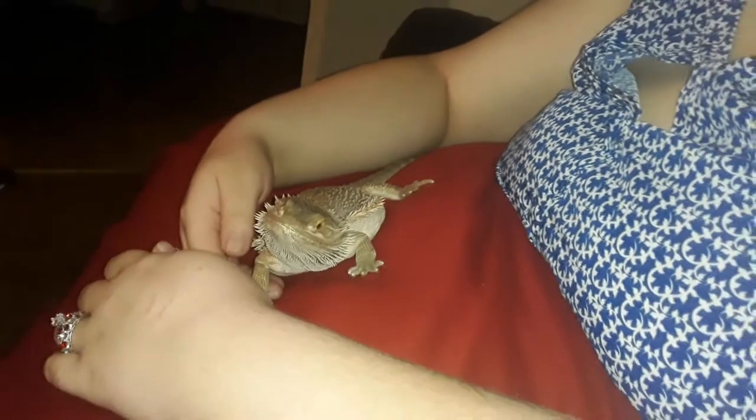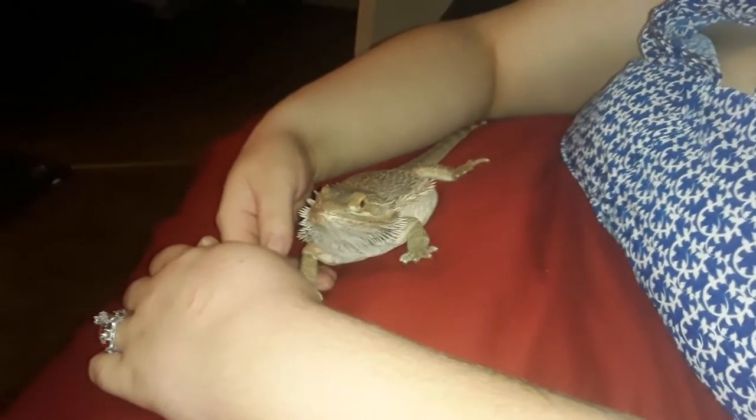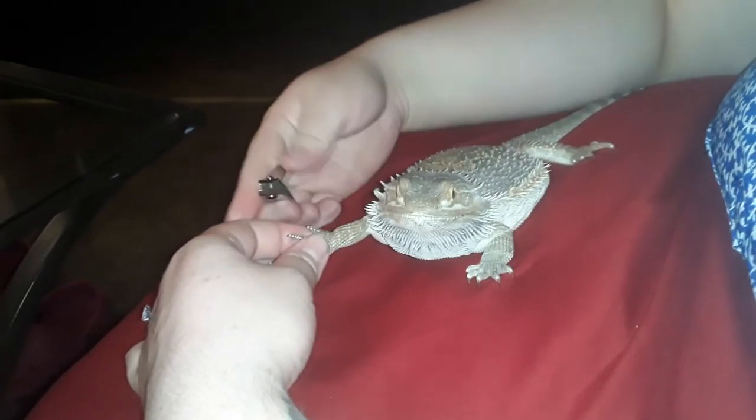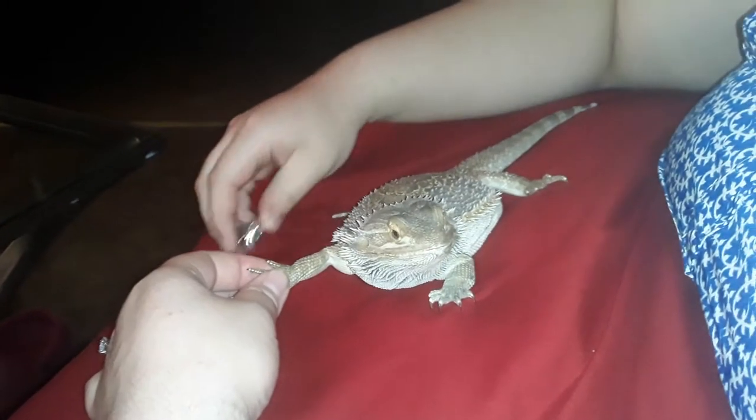Hi everyone, this is Xena and we're going to be doing a clip on how we clip her nails. We don't have the proper nail clippers yet but we're going to get them eventually. Hopefully she'll be a good girl.